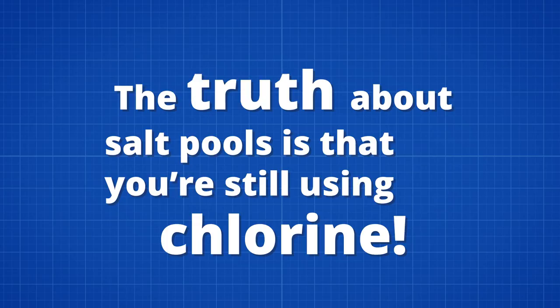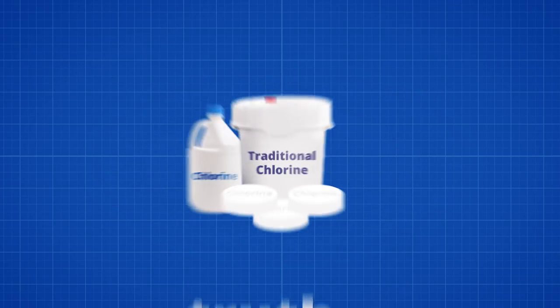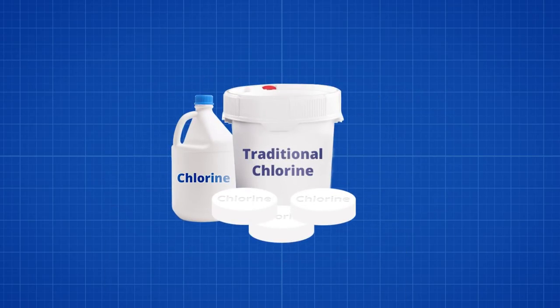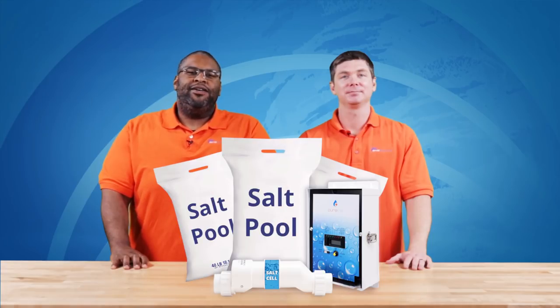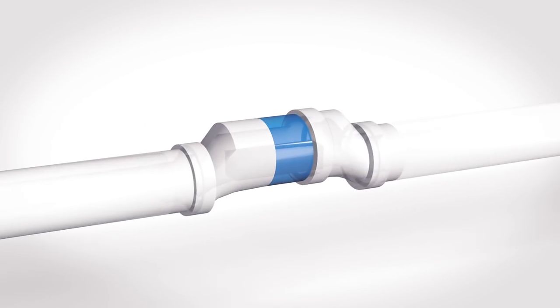The truth about salt pools is that you're still using chlorine. Instead of the manufactured tablet and liquid form you get off the shelf, your cell uses the salt in your water to generate a pure form of chlorine. This salt-generated chlorine allows you to keep chlorine levels lower, improving your water quality and the swimming experience. For a better idea of how it works, let's take a closer look.